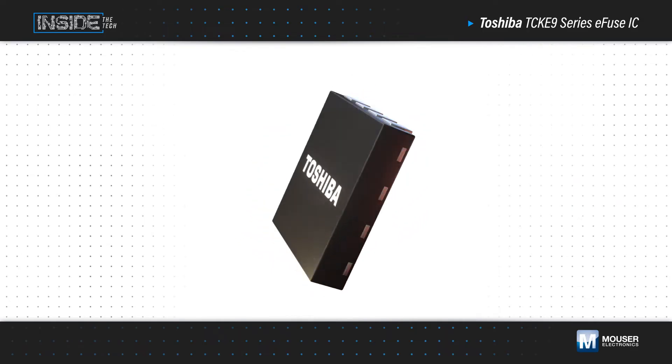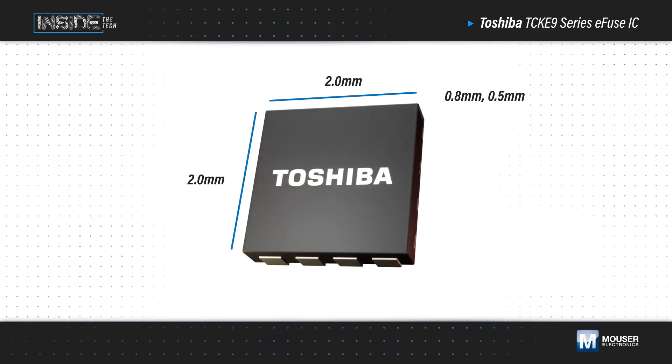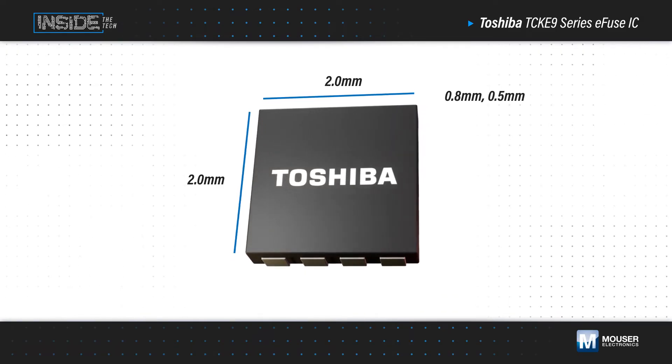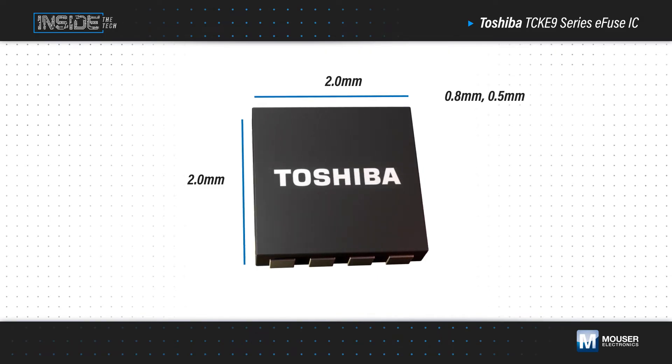Toshiba TCK E9 Series E-fuses, available from Mouser Electronics, combine superior fuse functionality with additional protection functions in a small package to provide robust and flexible protection to a wide range of applications.